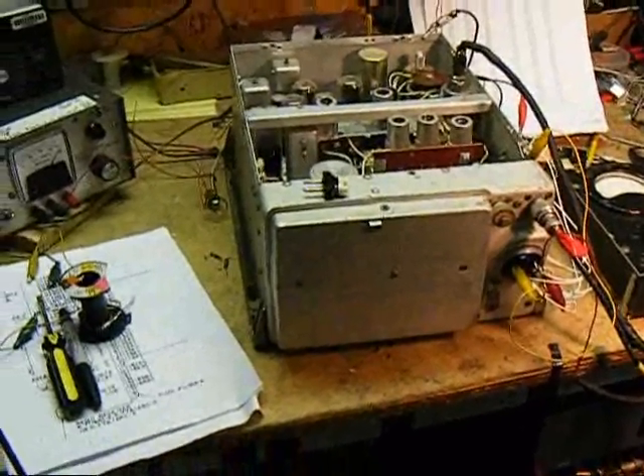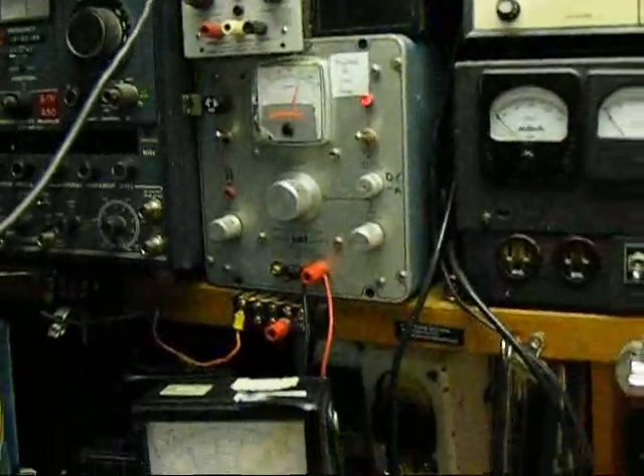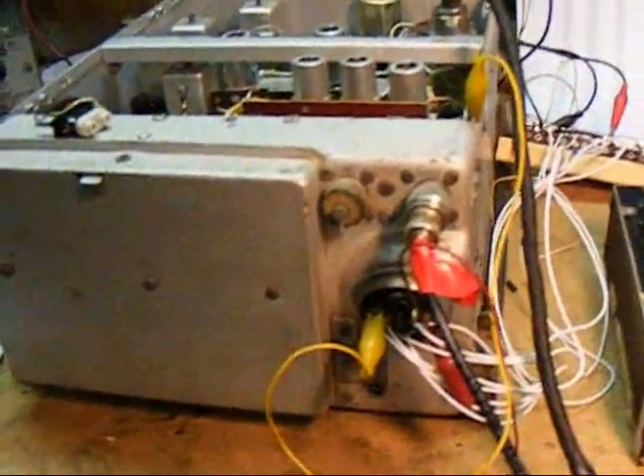What we have here is an R77B ARC-3 receiver being powered on the bench by my 200 volt and 28 volt power supplies. We're just testing this now and will put the whole system together later.